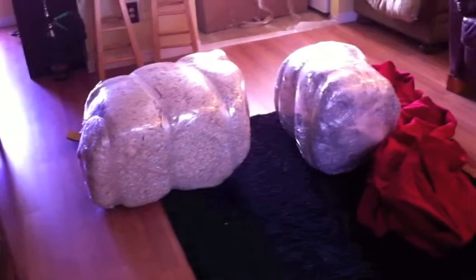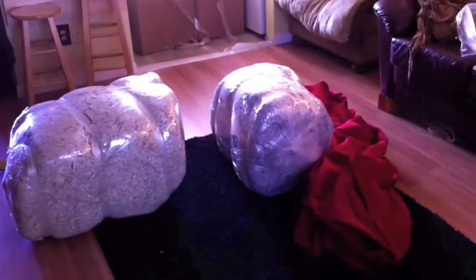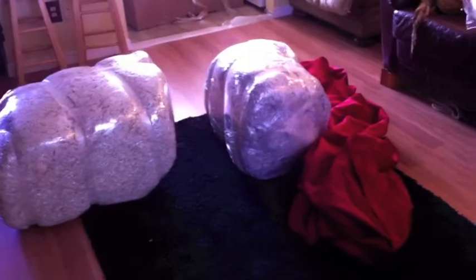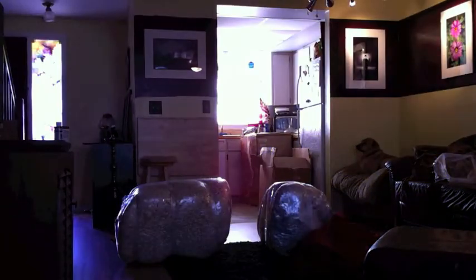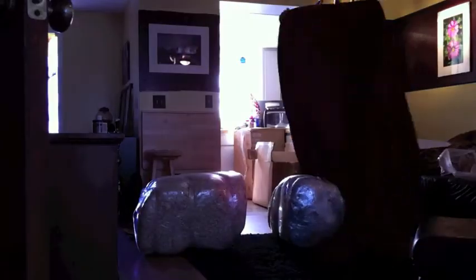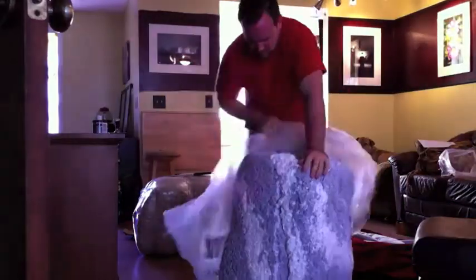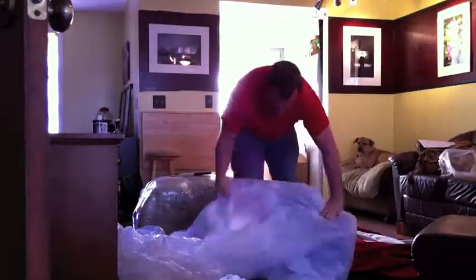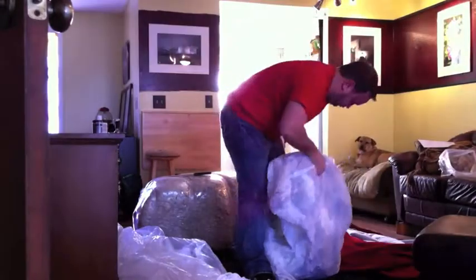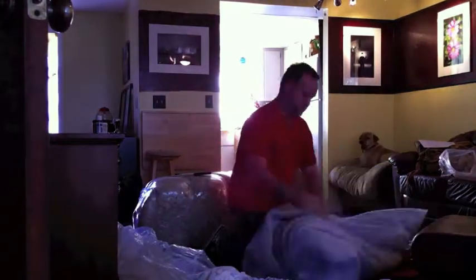We have two big bags that apparently expand. I get so thrilled about this — they go into the beanbag. Let's watch. Let's go!